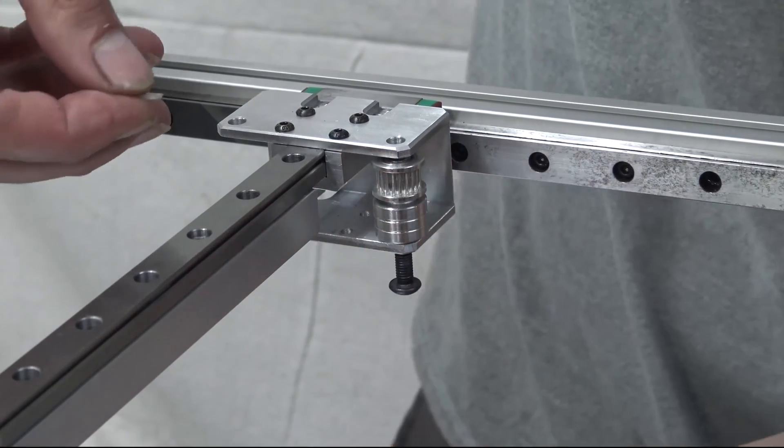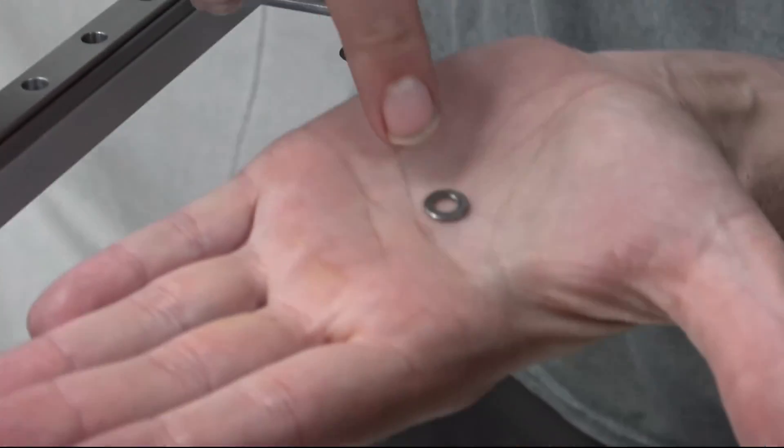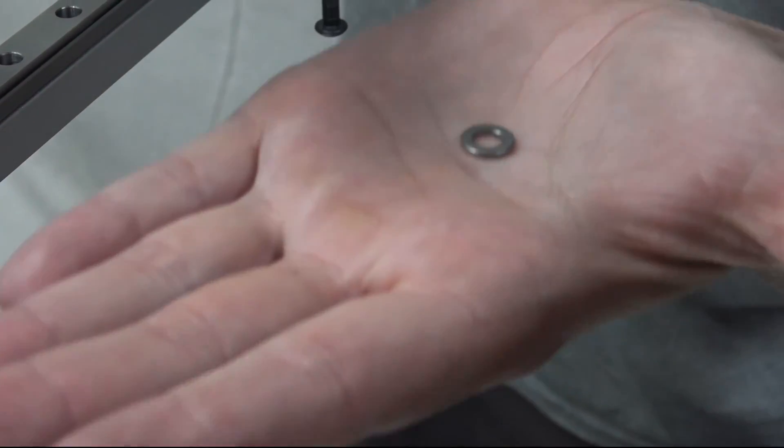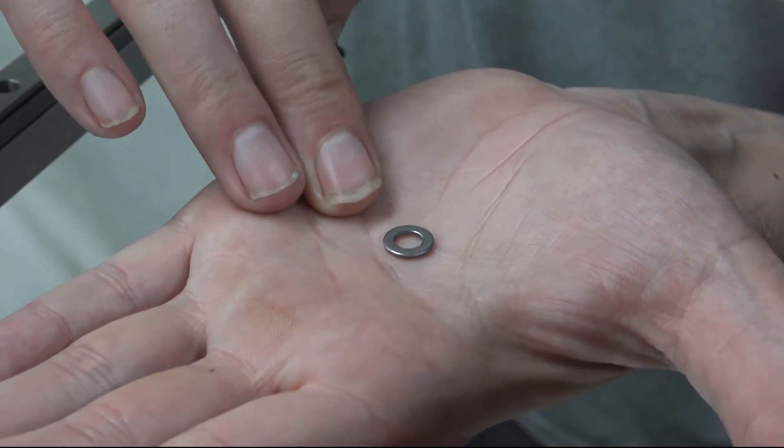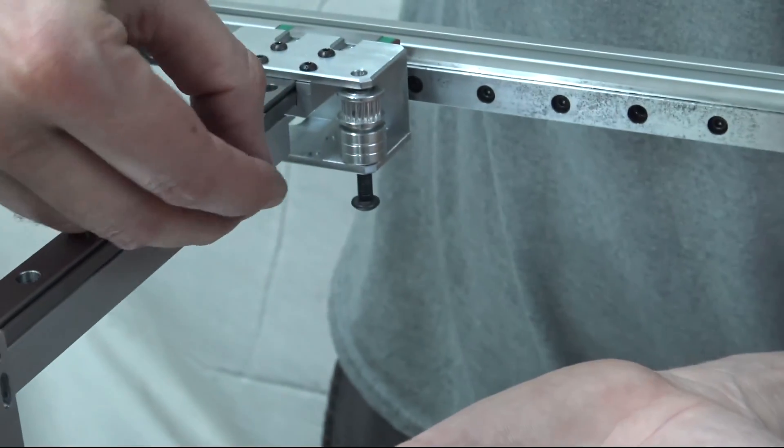I've got the pulley here. On top of the pulley — this is important — you don't want to put a steel washer directly on it, because the steel washer will push against the face of the pulley and restrict motion. It will cause a mechanical bind.